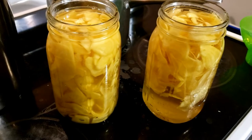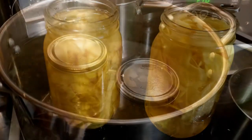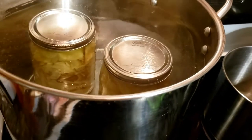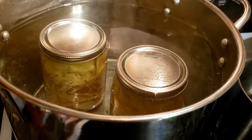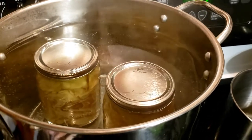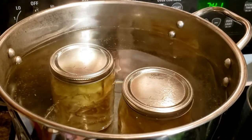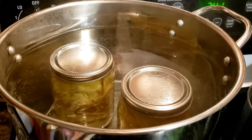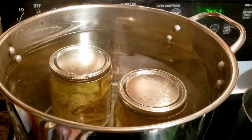Let me grab the lids and get them on. Change of plans — I put both jars in the water bath canner because I didn't have enough hot water to cover just the one jar. You want to leave about an inch of water on top of the jars while they're canning. This is going to can for 15 minutes, then we'll take them out. It needs to get back to a boil first, then we'll start timing the 15 minutes.